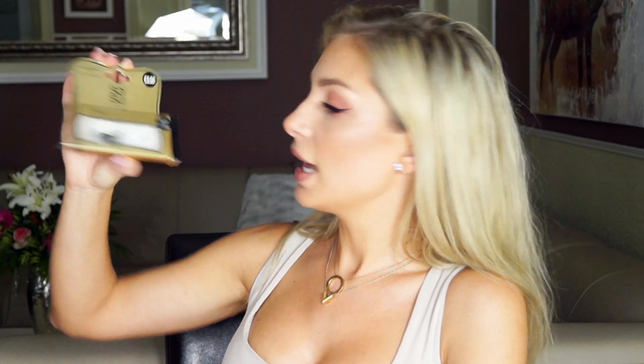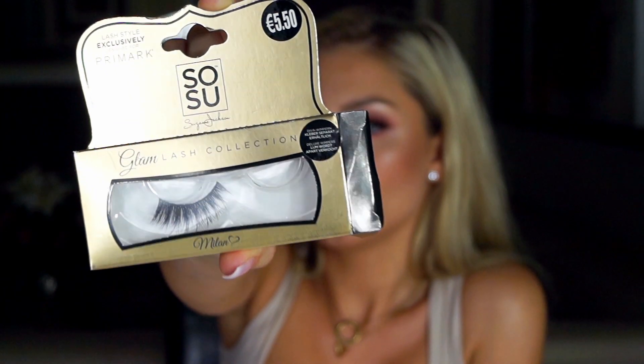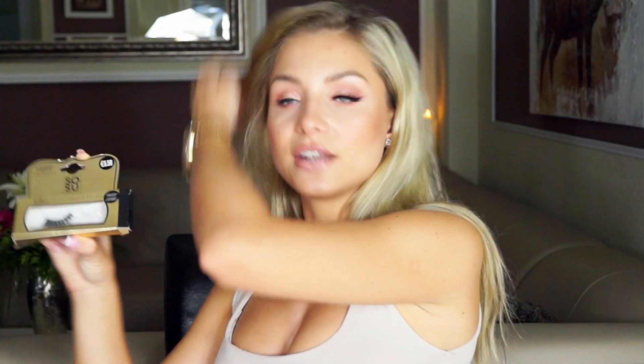Moje ulubione rzęsy to z Primarka, to jest model Milan, tak to wygląda. Chociaż wiecie co, wydaje mi się, że ostatnio one się troszeczkę zepsuły — jakieś są takie nieproporcjonalne, jakieś takie dziwne się zrobiły. Chyba że miałam jakiś wadliwy model, zobaczymy jak te się sprawdzą. Tutaj już jedna rzęsa wygląda świetnie, ale właśnie ostatnio było tak, że jedna rzęsa wyglądała ładnie, a druga wyglądała jakoś inaczej, krzywo. Także zobaczymy jak to będzie wyglądało.